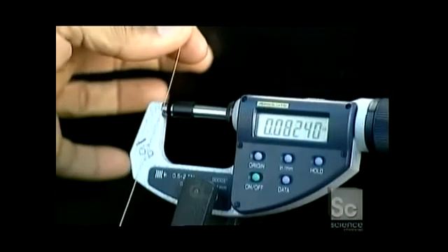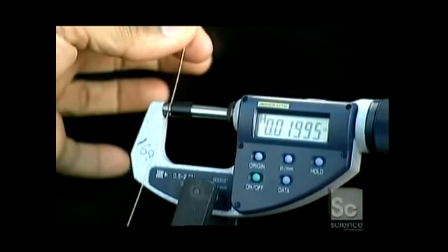Next, they measure the core wire's diameter with a digital micrometer. It has to be just the right size.